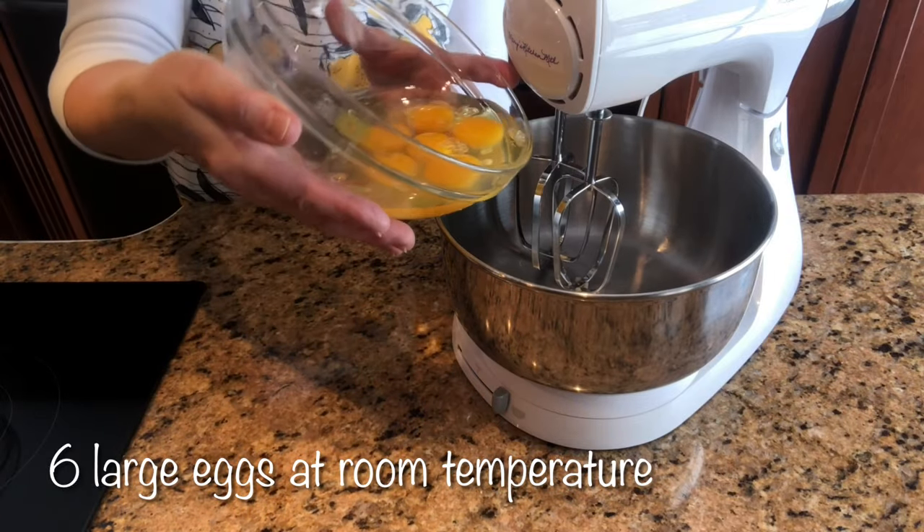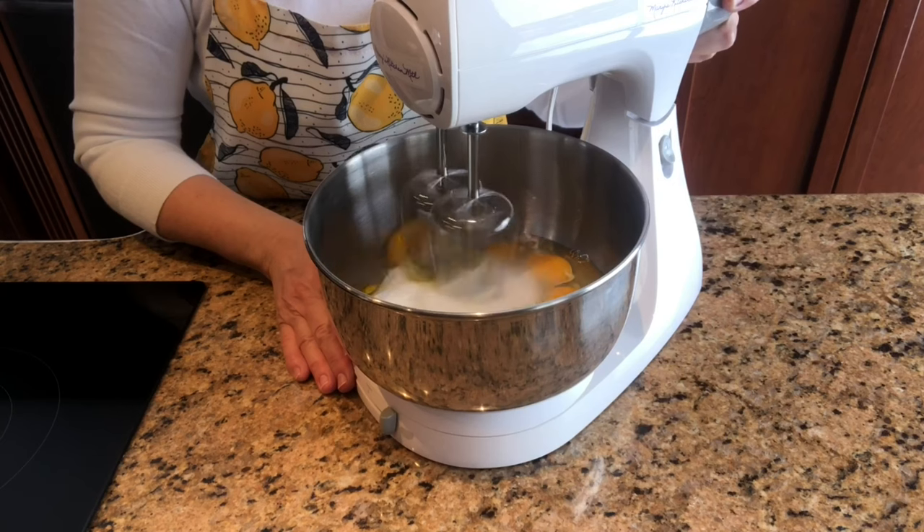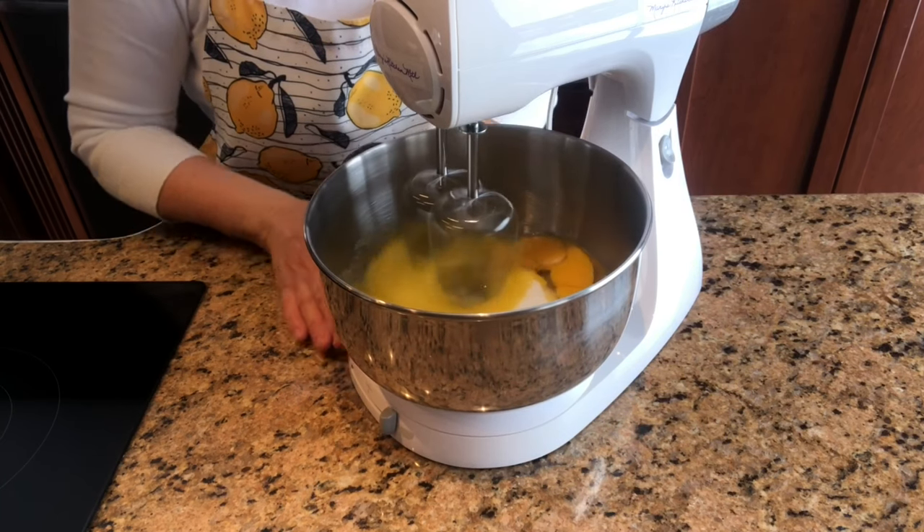In a large bowl add six large eggs at room temperature, one cup of granulated sugar. Beat for two minutes on medium speed.